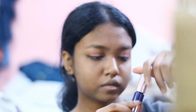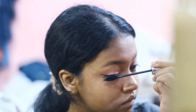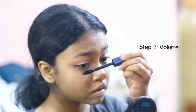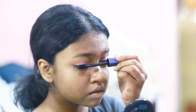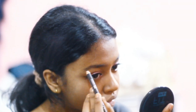For the mascara I'm going to use one from Mars — this has two sides, one for length and one for volume. I'm just following the natural shape of my eyebrows and only filling the outer parts.